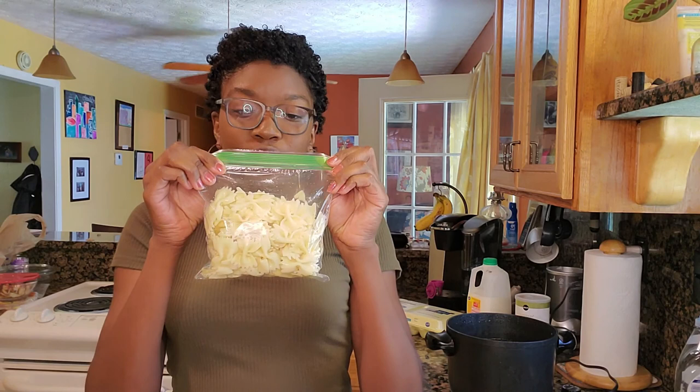Hey friends, welcome! We're going to jump right into it today. I'm making fried bow tie noodles and I got this idea from Copeland's — it's the seafood restaurant that me and my grandfather used to go to all the time. The main reason we went was because of the spinach dip paired with the fried bow tie noodles. Since I can't really get it right now, I'm going to try and make it here myself.